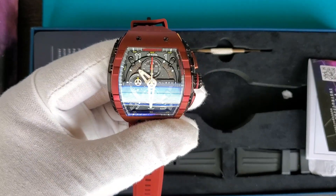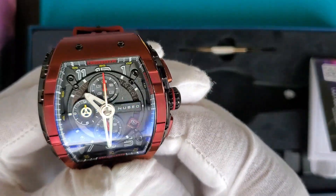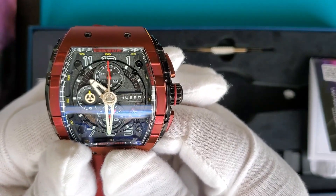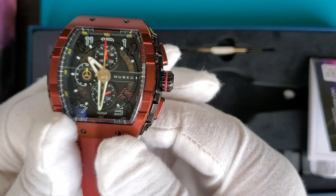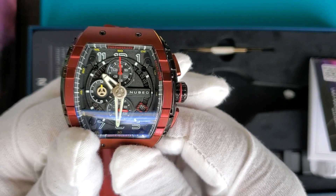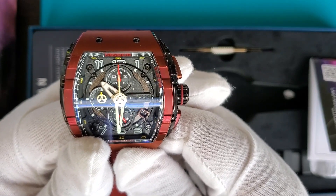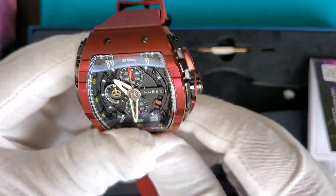Looking at the dial — it seems very busy. The crystal protecting the dial is a mineral crystal with an anti-reflective coating. You can clearly see the Nubeo branding at the three o'clock position. There's a date window at four o'clock, a small seconds hand at six o'clock along with another sub-dial, and sub-dials at nine and twelve o'clock. There's a chronograph hand with a red tip and skeletonized hands, and the center pinion has the Nubeo logo.